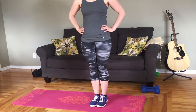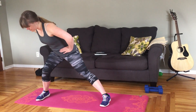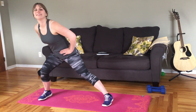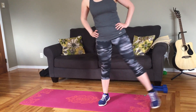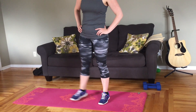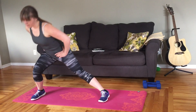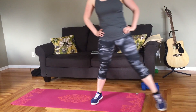Starting with feet together, you're going to step out to one side — make sure your knee doesn't track out over your toe — and lunge down, trying to get to 90 degrees, then back up to start. Go to the other side and back up. Keep your belly in as you do this to protect your low back. You're going to do ten reps on either side.